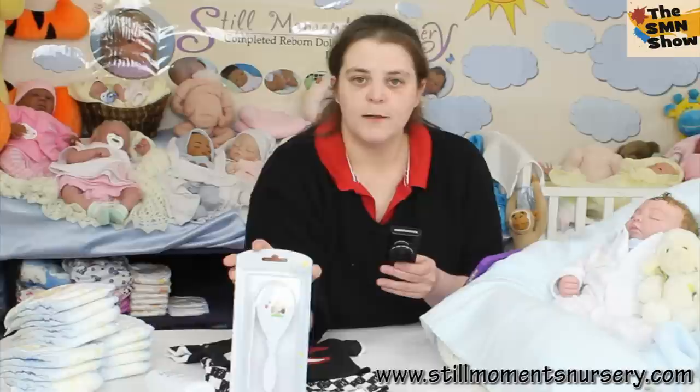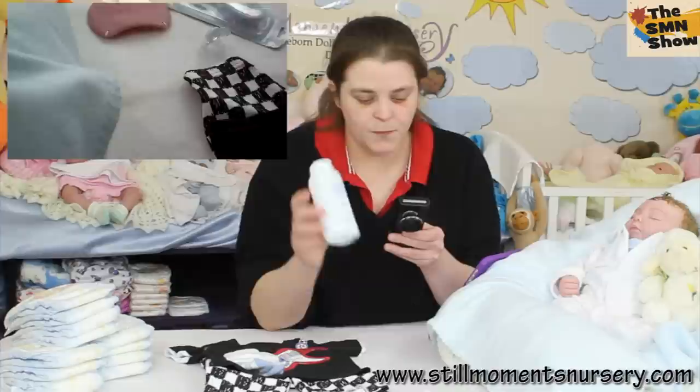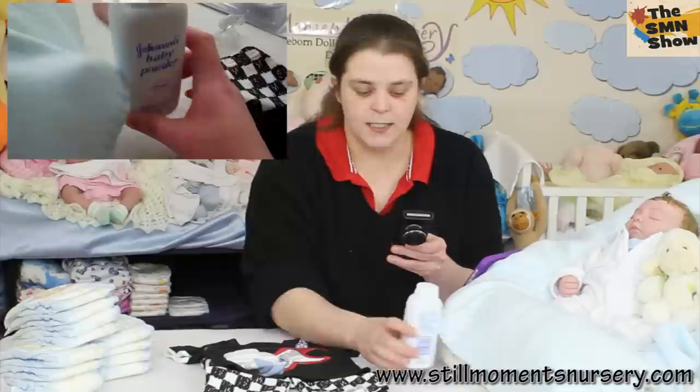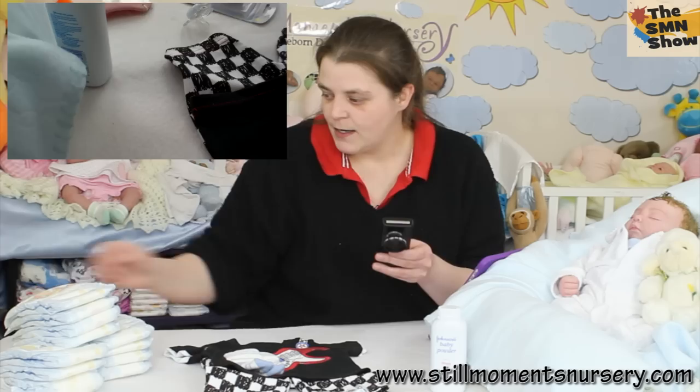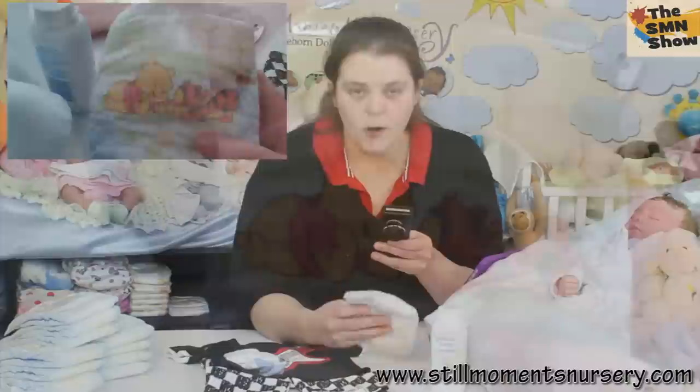He's also going home with the brush and comb set so his mum can keep his hair nice and neat — it's got a little ladybug on it. There's also baby powder to make him smell nice and baby-like; she just puts it in the diapers or on his little outfit. And of course the Winnie the Pooh nappies as well — he'll go home with about four of those.